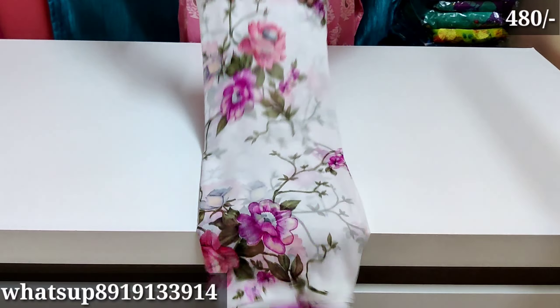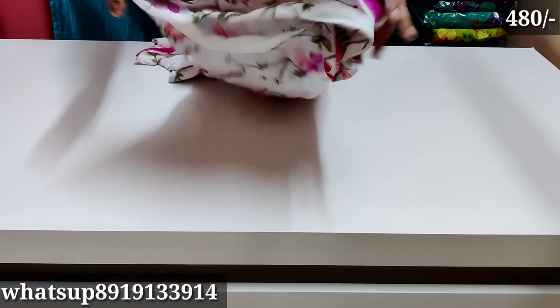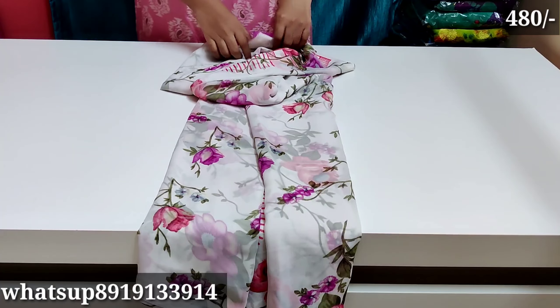Hello everyone, welcome back to my channel. In this video, we have a dailywear georgette. This is also a new stock — a new design for dailywear.